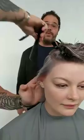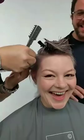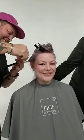This is his beautiful model Vimala. What's the background of that name? It's Sanskrit — it means pure. And Joel is working on a razor undercut here.